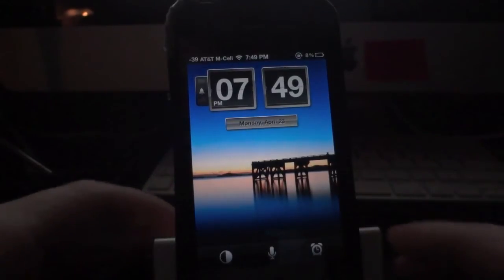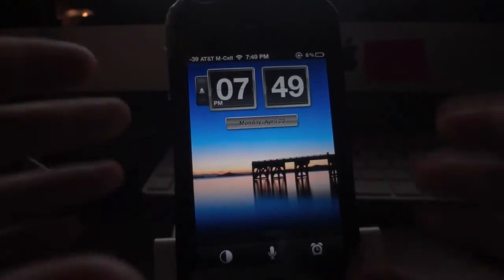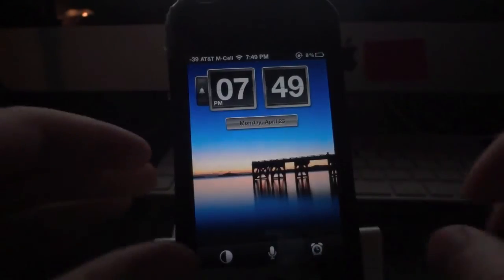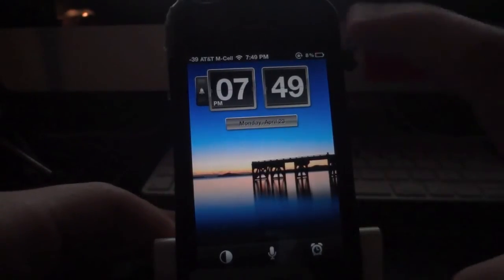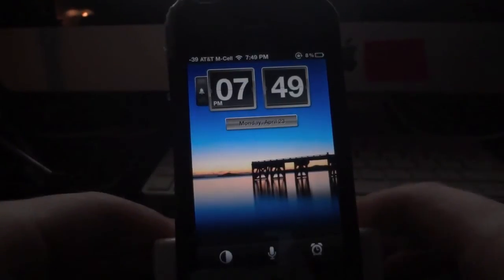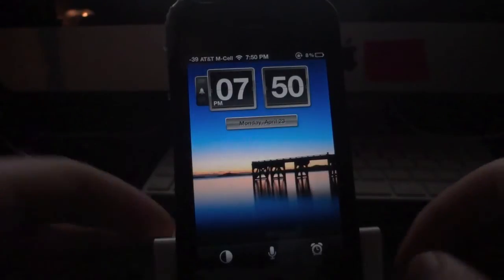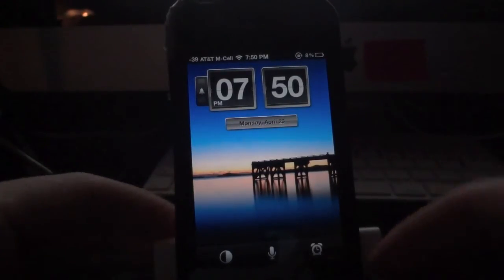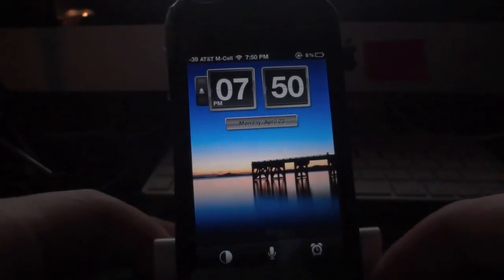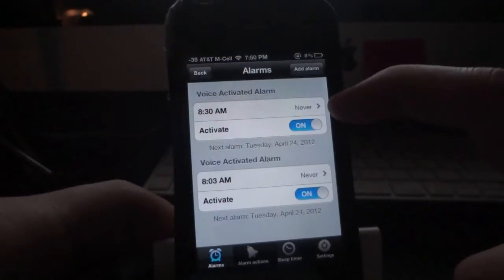There are a ton of different commands you can integrate with this application — you can add an alarm, remove an alarm, set it to a certain ringtone, and more. The voice command is really impressive. I think a lot of applications would benefit from having voice control; it gives the app more depth, and it's impressive when a developer takes the time to integrate it. Opening up the settings, you can see the 8:30 AM alarm was added successfully.